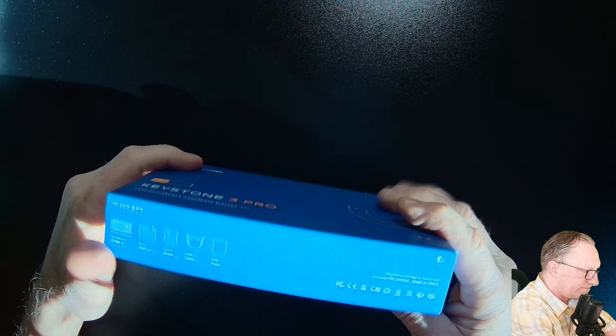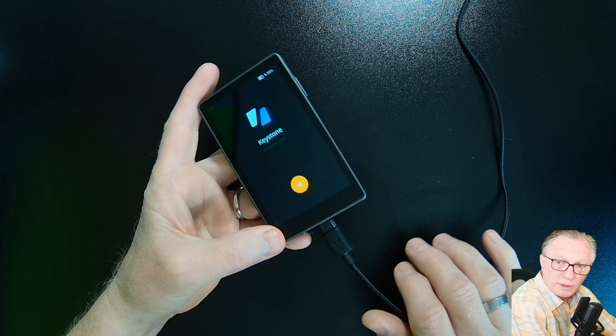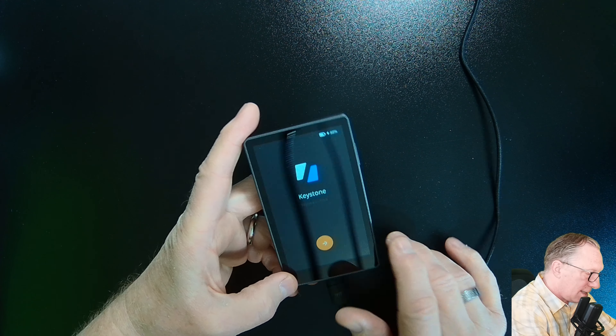I have a charging brick here that I'm using to charge my device. I just want you to be aware that this is just a charging cable — it's not connected to anything. You want to keep this setup offline as much as possible. I'll choose English to get started.